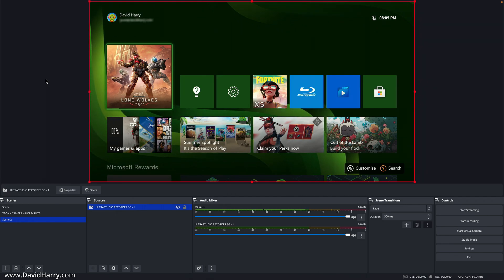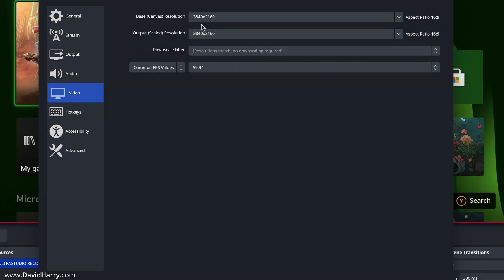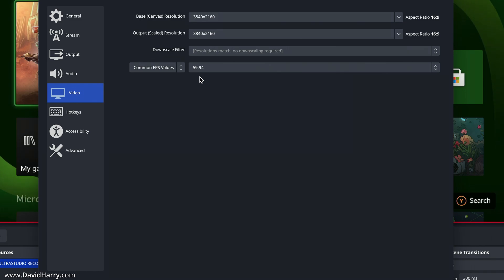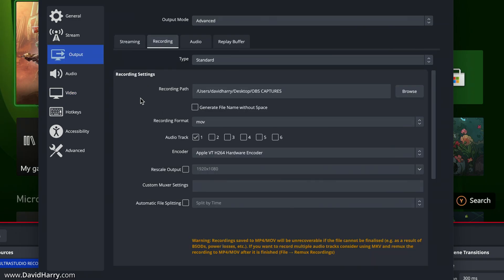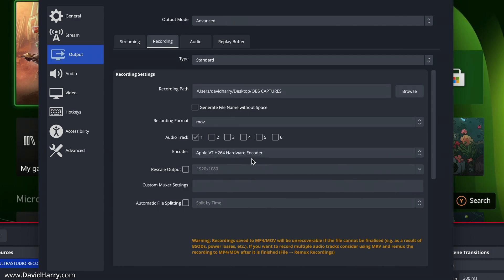What I'm actually doing is recording in 4K. Looking at the base video settings, I'm setting the canvas size to 3840 by 2160 — effectively 4K UHD — and recording at 59.94 frames per second, basically 60 frames per second. Coming to the output recording setup, as far as the encoder is concerned,